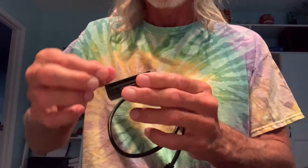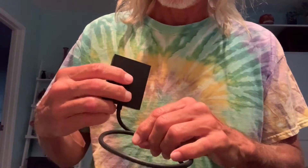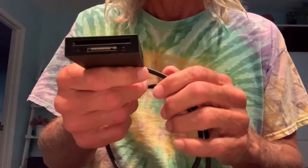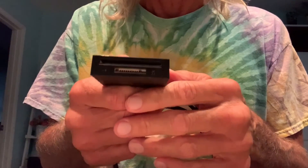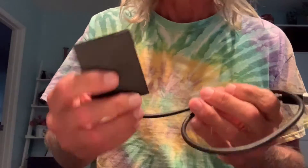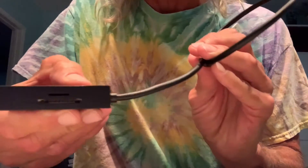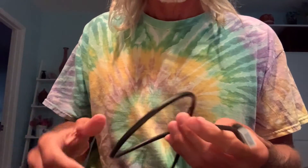It's got a little thing on it. You can see it does the large cards that used to come with the Canons. It also does SD and micro SD. So we're going to check it out and see how it works.